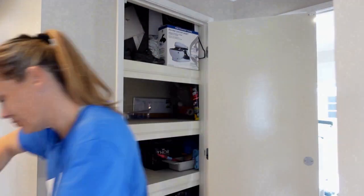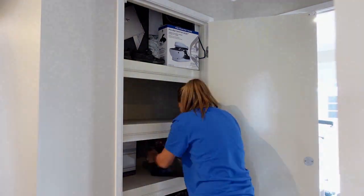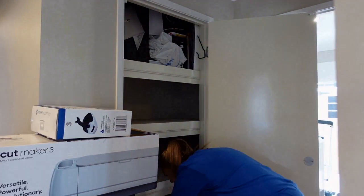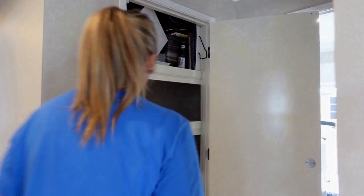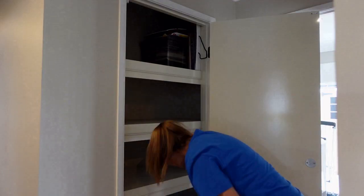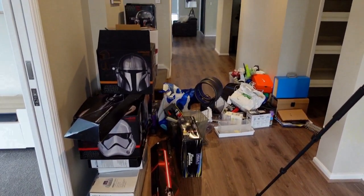This is our downstairs cupboard — the cupboard where we just shove absolutely everything. It's been bugging me for so long, and since it's school holidays here in Australia, I thought it was the perfect opportunity to sort it out. I began by just pulling absolutely everything out of it.